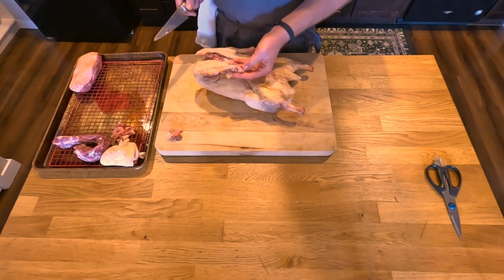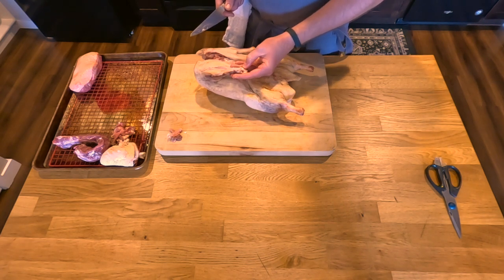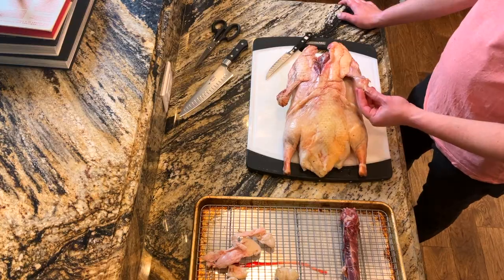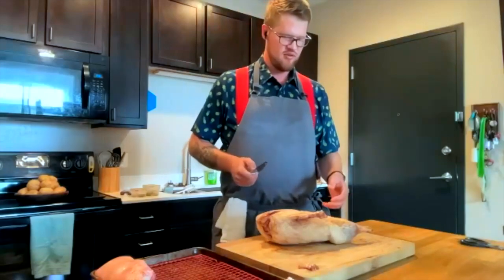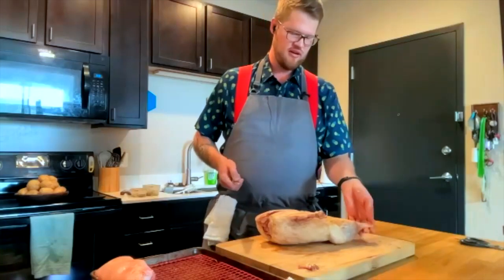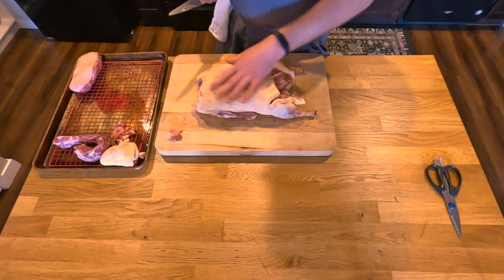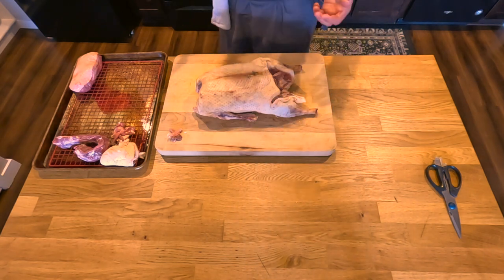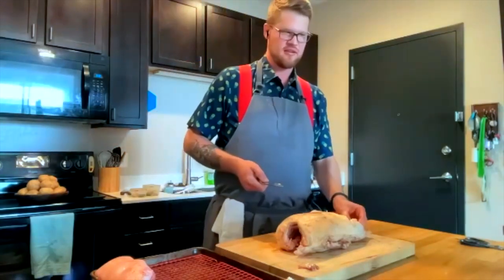An interesting thing you'll see here is that wingtips on ducks are often not even included. The wingtips on duck get very sharp and have a propensity to rupture whatever bag you put them in, so they'll oftentimes just cut those off. They make really nice additions for stocks because there's good surface area - some good skin and if you roast them really hard you can get awesome flavor. But duck wings are more or less inedible - they don't have much on them. Unlike chicken wings, ducks are not a flightless bird so the meat tends to get tough and is a little scant.